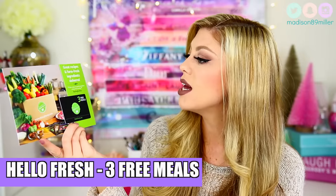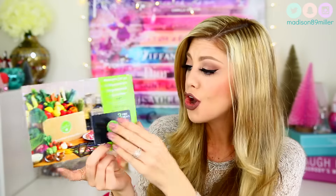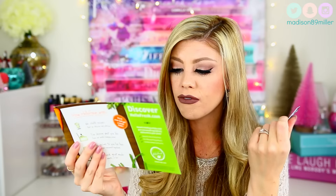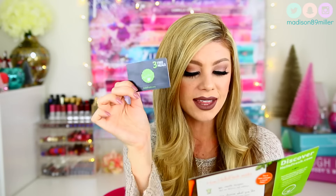Last up in my box, I got a card for HelloFresh — great recipes and farm-fresh ingredients delivered. You get three free meals using a code on the back of the card at hellofresh.com. Basically, you choose recipes you like, they deliver the ingredients to you, and you cook great meals in 30 minutes or less. It reminds me a lot of Blue Apron. I am definitely going to try this out — this is a great idea for me and my husband.